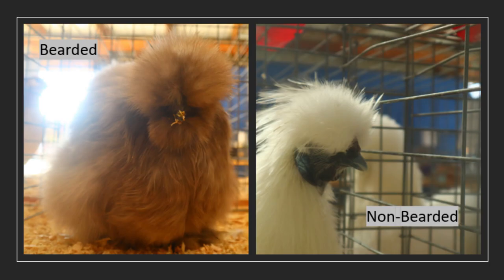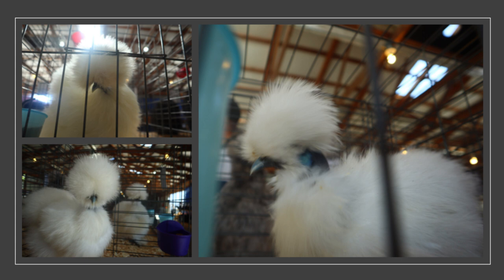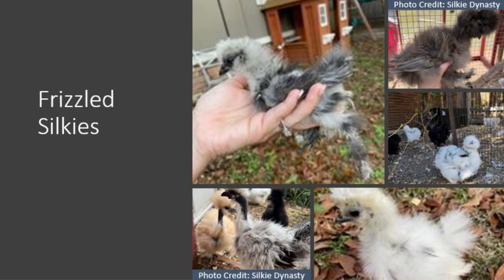Silkies have feathers on their feet and come in both bearded and non-bearded varieties, and many different colors. The American Bantam Association actually recognizes bearded white naked neck silkies. Silkies are actually the only breed, other than the naked neck breed itself, where the naked neck variety is accepted. And just like all other breeds, silkies can come in the frizzle feathering type as well.